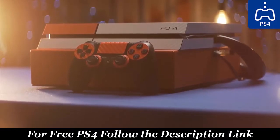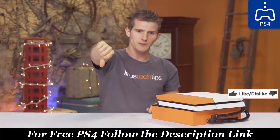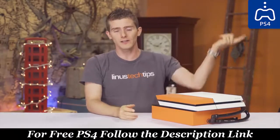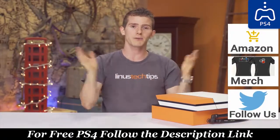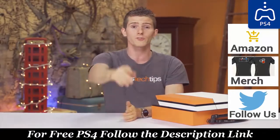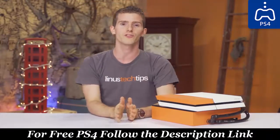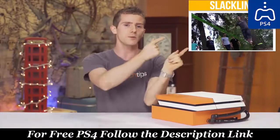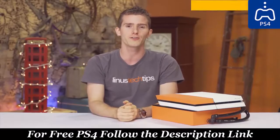At least we think so. Thanks for watching, guys. If you liked it, hit that like button, get subscribed, maybe even consider checking out our links in the video description where you can learn more about dbrand, or buy a PlayStation on Amazon. Also linked in the description is our merch store, which has cool shirts, and our community forum which you should totally join. Click that little button in the top right corner to check out our latest video over on Channel Super Fun.